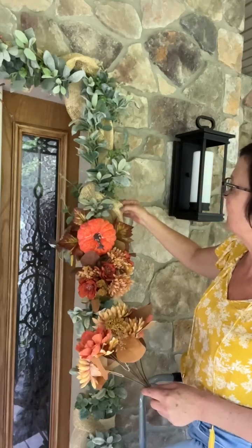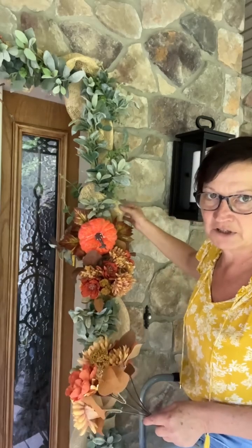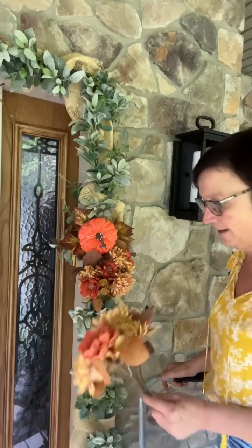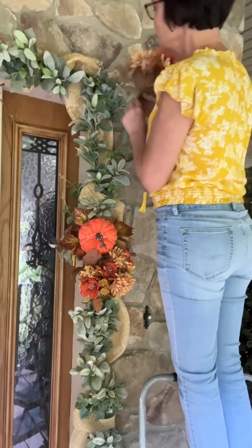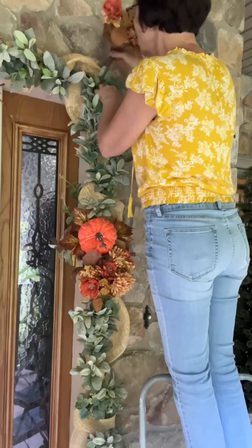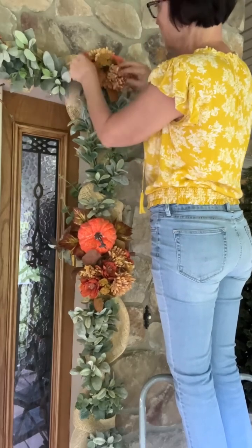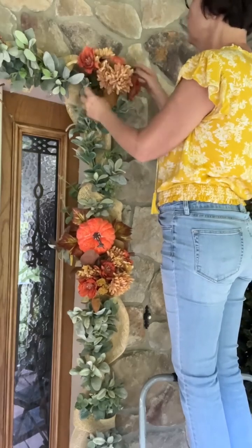This is like a paper burlap that I got at Hobby Lobby a couple years ago — I'm not sure if they still have it. That's twisted with my twinkle lights, which are not on now because it's not dark. I'm going to start by sticking my flowers up in here in the corner. I'll see if I need to wire them on or not, and I probably need to fluff them out. I think they'll be secure in there.